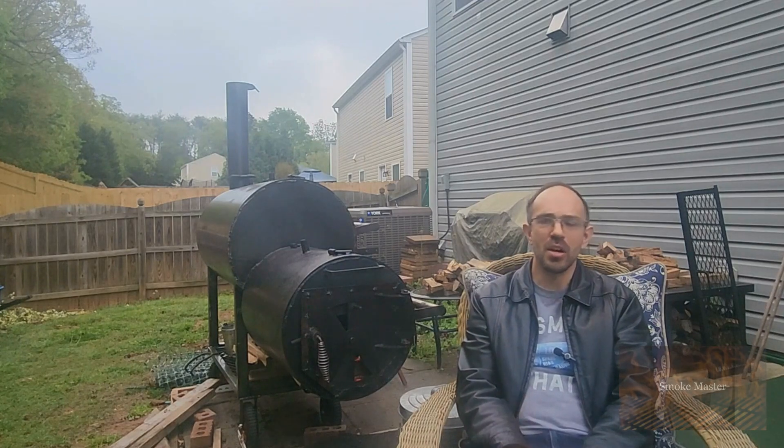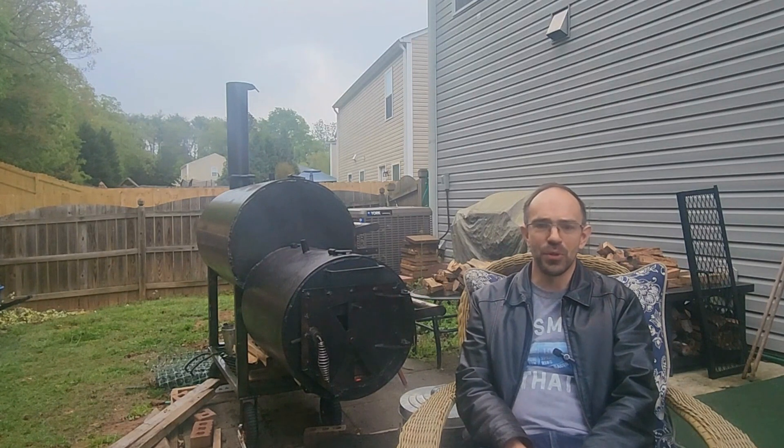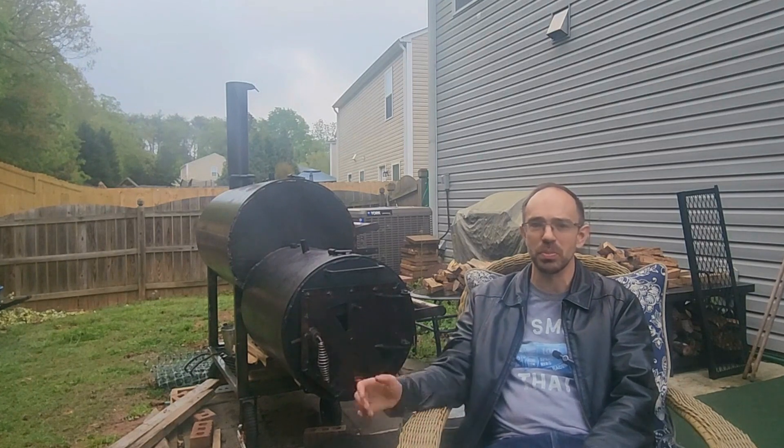Hey, Smoke Master D here. I'm smoking on my Bell Fab smoker today. When I first ordered this smoker, I asked Craig to make it as close to the 1975 Workhorse Pits as possible.